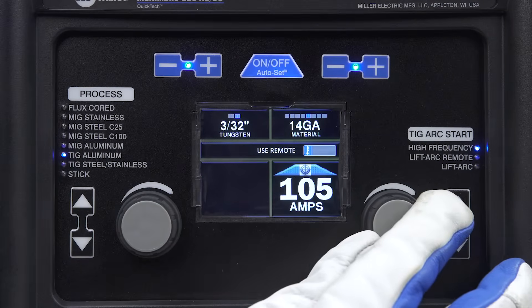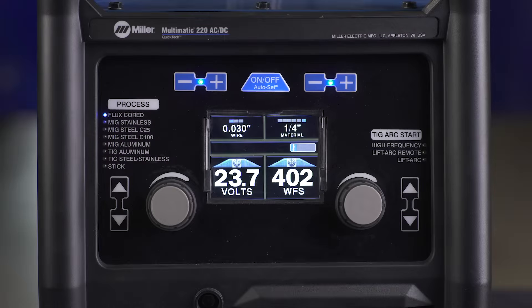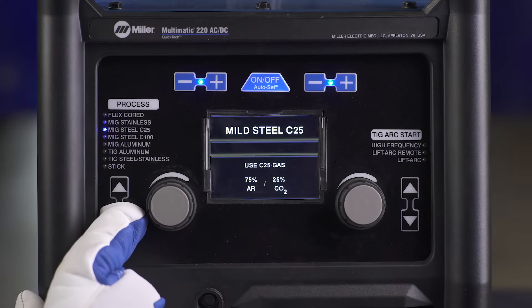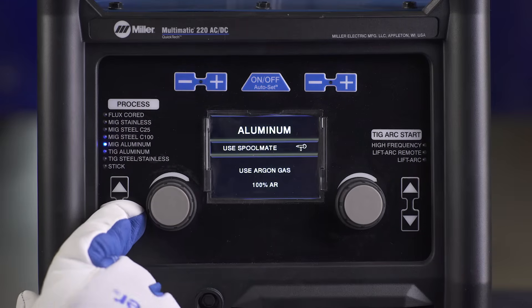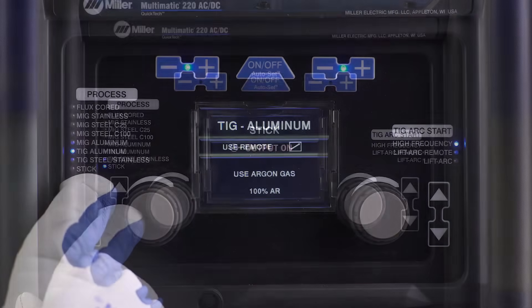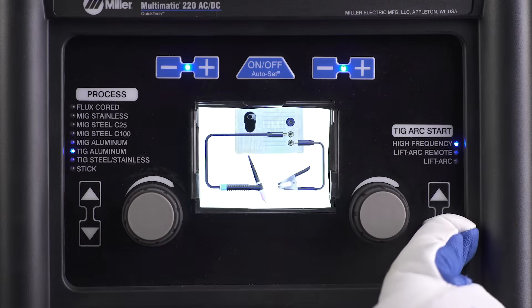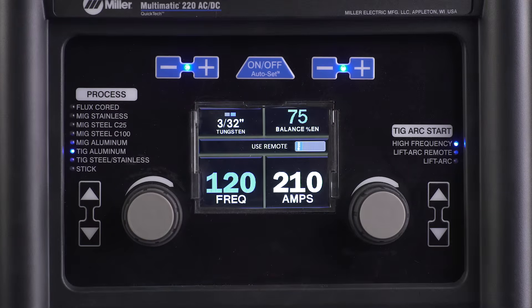Autoset Elite also allows you to fine-tune your parameters to the precise settings you prefer. Begin by selecting your process with the arrows on the left side of the interface. Choose Flux Core, MIG Stainless, MIG Steel C25, MIG Steel C100, MIG Aluminum, TIG Aluminum, TIG Steel, or Stick. For TIG processes, select your Start option on the right: choose High Frequency, Lift Arc Remote, or Lift Arc. Lift Arc is only available for TIG Steel.